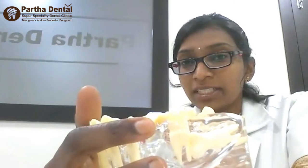Whenever a tooth is missing, our bone tends to weaken. Every year after the removal of a tooth, if the tooth is not replaced immediately, we lose some amount of bone — approximately 0.1 mm of bone every year.